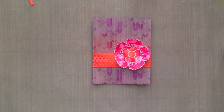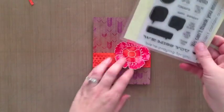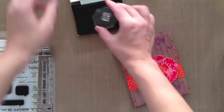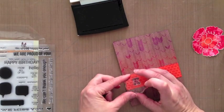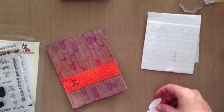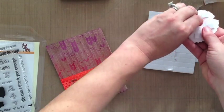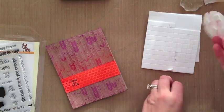Now we're going to figure out what sentiment to use. I'm going to use something a little different from the last card — I'm pulling out the Simon Says Stamp 'from us' stamp set. It's a really fun stamp set when you're doing sentiments from more than one person. I'm stamping it out — it says 'from all of us' — using some Versafine black ink. Then I'm going to be using lots of these foam dimensions from Best Creations.